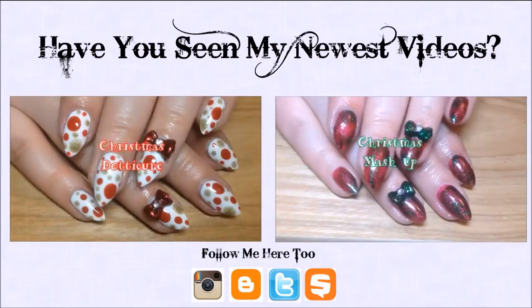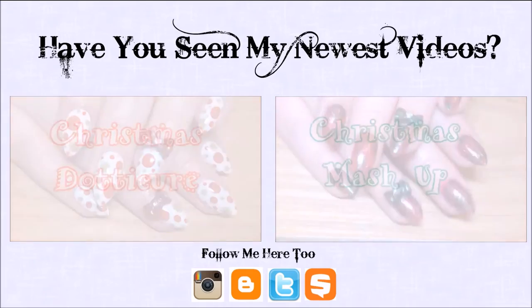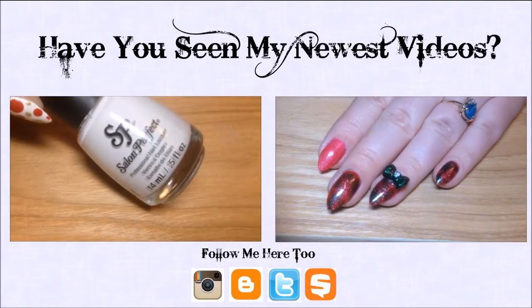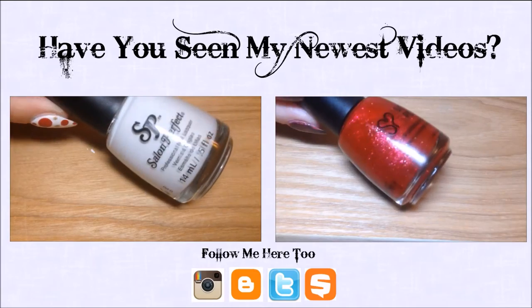Hey y'all, today I'm doing a Christmas mashup bag marble. I'm starting with a red sparkly base of Salon Perfect You Give Me Fever, and I'm also going to be using Emerald City.